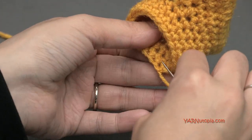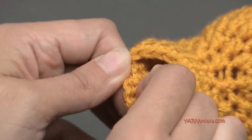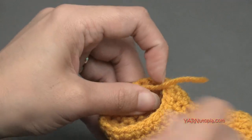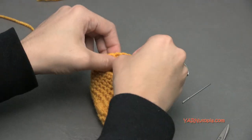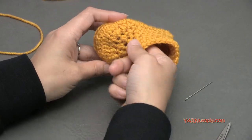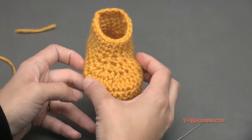After completing rounds 10, 11, and 12, slip stitch to the first single crochet, then chain one, cut the yarn, and pull through and pull tight. Sew in the end with a yarn needle by going inside behind and underneath the stitches, then pull, stretch it out, and cut any extra. There is your cute little booty! If you want just plain booties you can stop here, but if you want the lion design, follow along and we'll make the embellishments for the lion face.